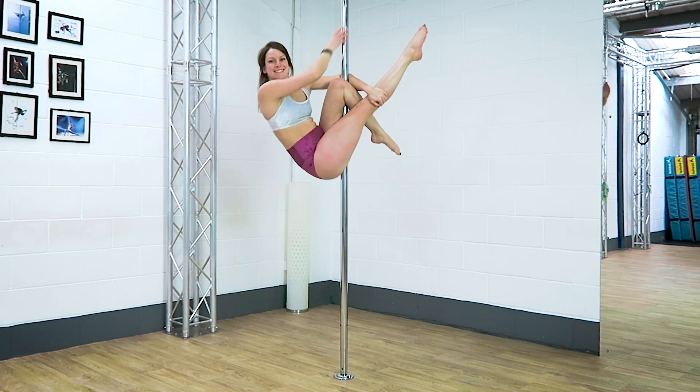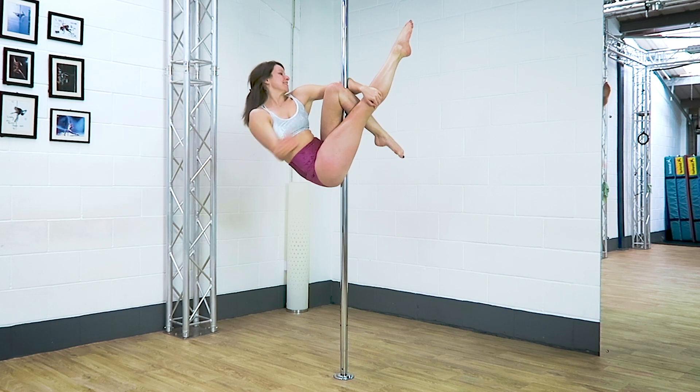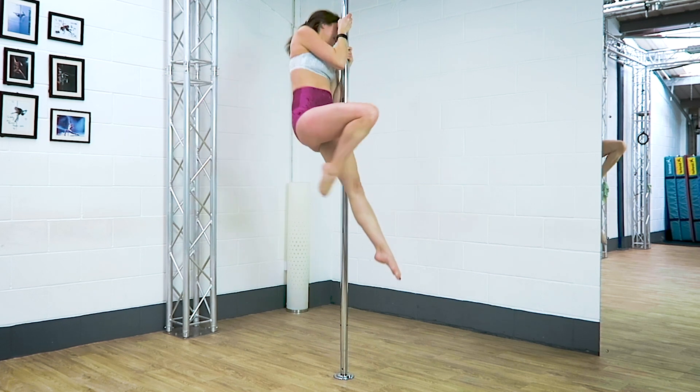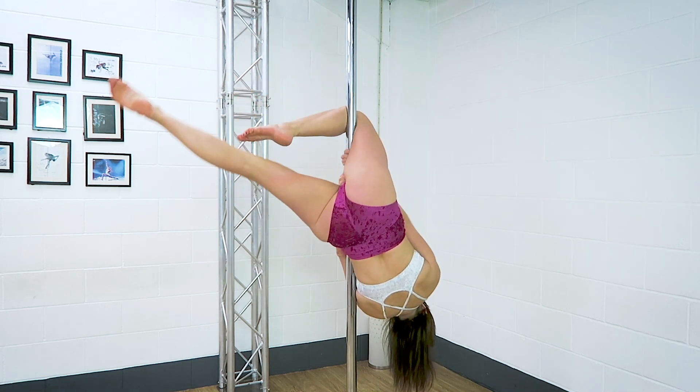Tip number one: make sure you have a good hook in the outside leg. As you come into the outside leg hang, really make sure you're pulling this foot down towards your bum as much as you can, giving yourself a nice secure lock.